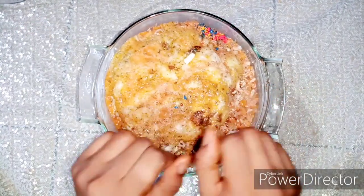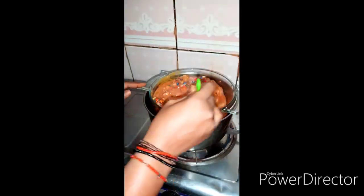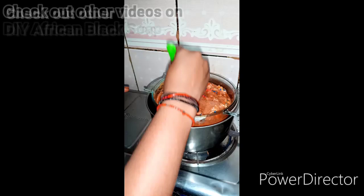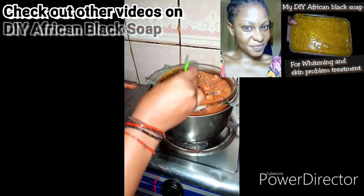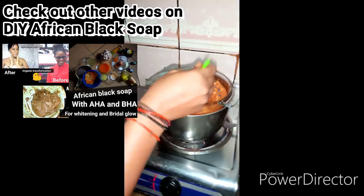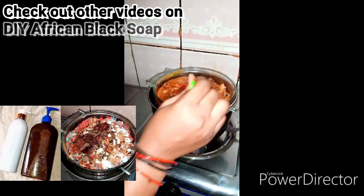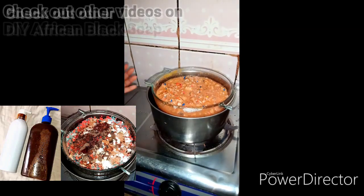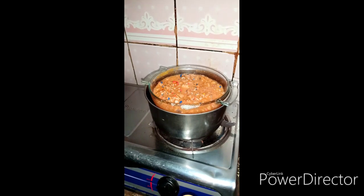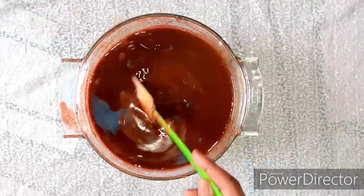Now let's double boil this. I make sure I stir constantly in the double boiler. You could use a stove or gas — whatever you're using, make sure it's on low to moderate heat. When you use too much heat, you won't know what will happen. So keep it on low to moderate heat. This literally took about 30 minutes to one hour to fully melt. The more you stir, the easier the lumps melt. After doing that, I remove it from the heat and allow it to cool off for 15 to 20 minutes.